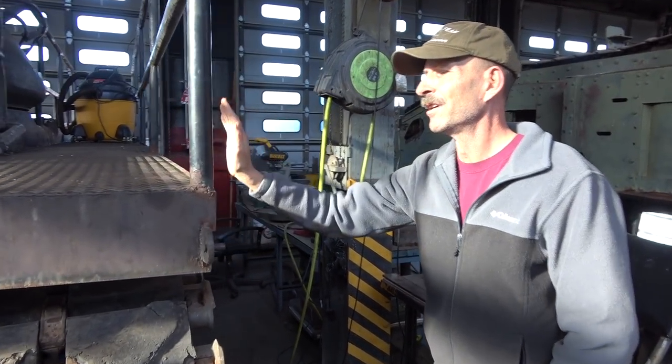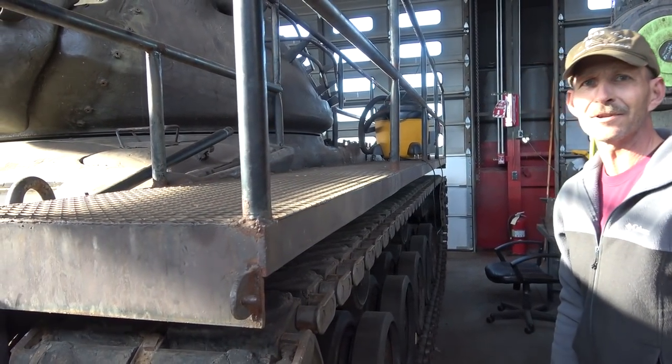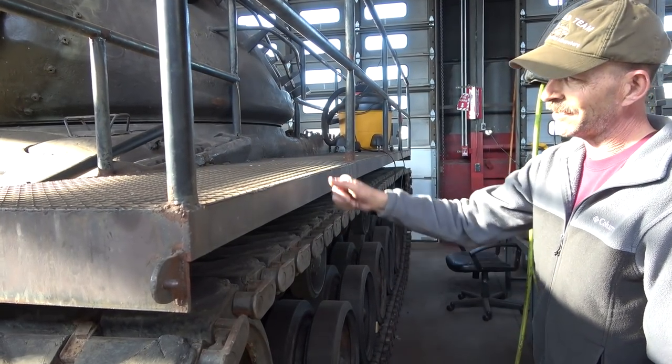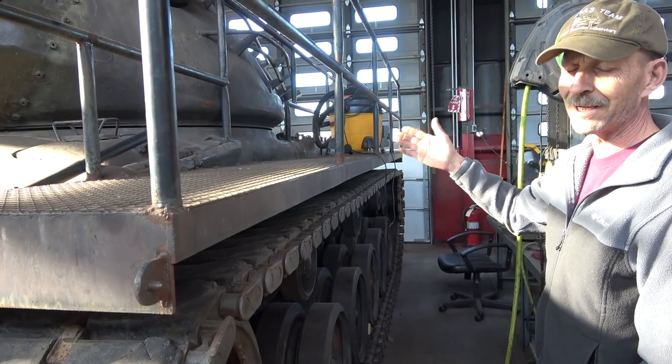As you walk around you'll notice one thing that's been added and one thing that's missing. The thing that's missing is of course all the fenders and spots and boxes and everything else, but what's been added is a nice sturdy catwalk for students to climb up and walk along and peer inside the tank.